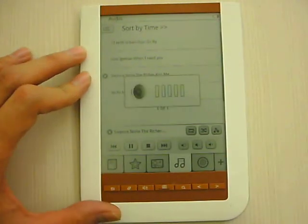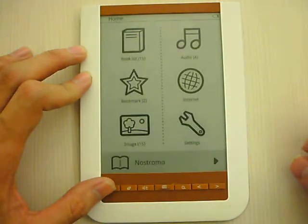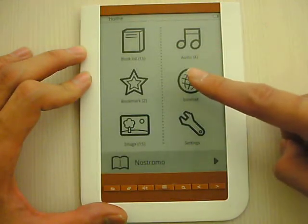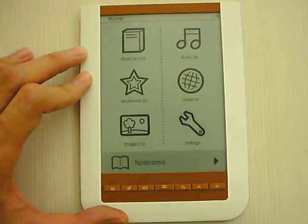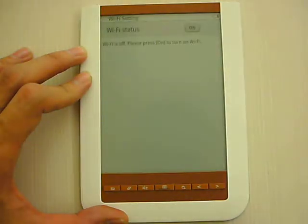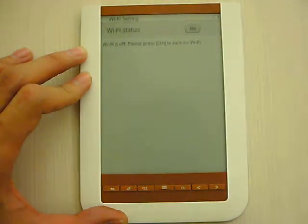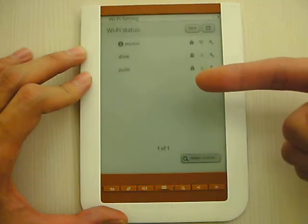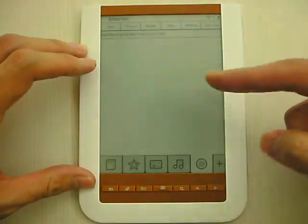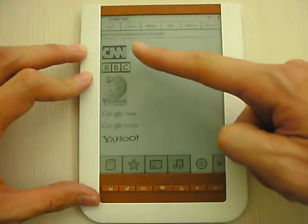Now let's go to the other menu. You see there's the internet — the most important part is that it has the Wi-Fi function. I go to the internet. You can see the Wi-Fi status. I have to push on to activate and it will start to search all the Wi-Fi near your surroundings. Here you go — you already got the Wi-Fi. You can see CNN, the BBC.